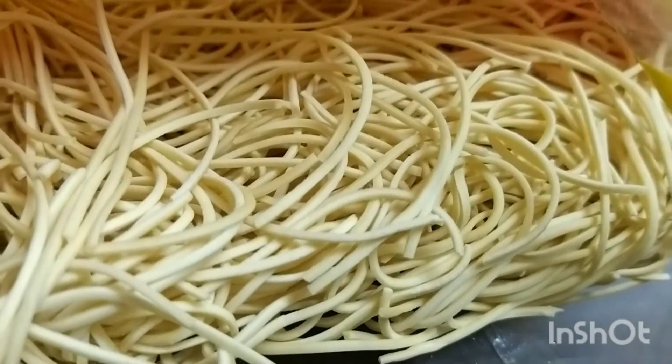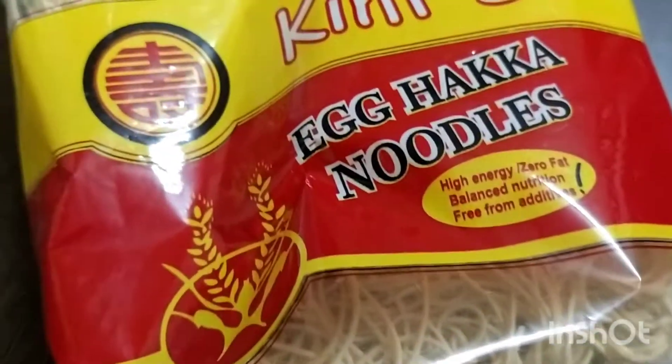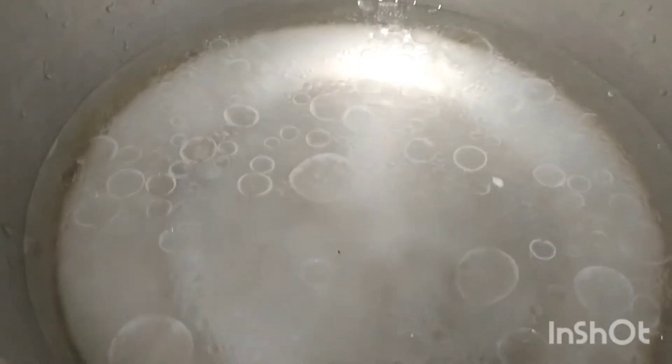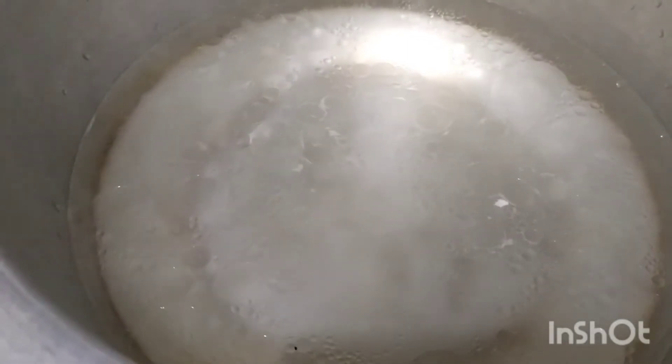There are 2 blocks, about 250g and 258g each. We are using 2 blocks of egg noodles for this recipe.